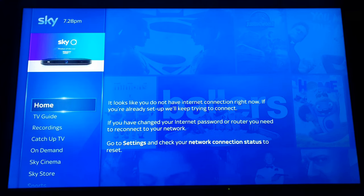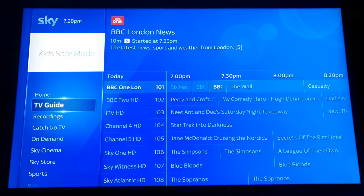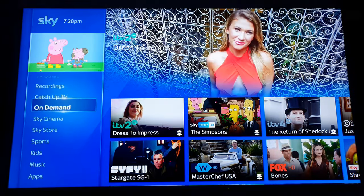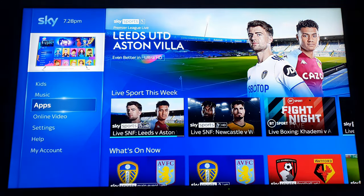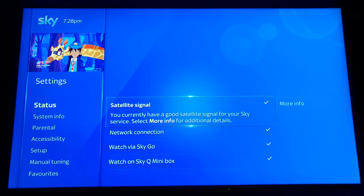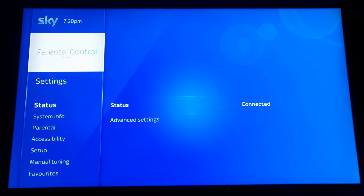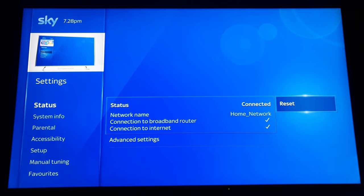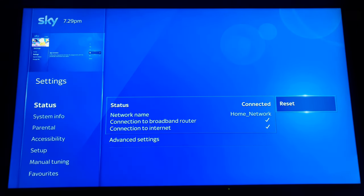I'm just fed up of unreliable Wi-Fi — it keeps disconnecting, I keep getting that message, sometimes it drops out. Sky Q just doesn't work that well with Wi-Fi for some reason. So click network setup.